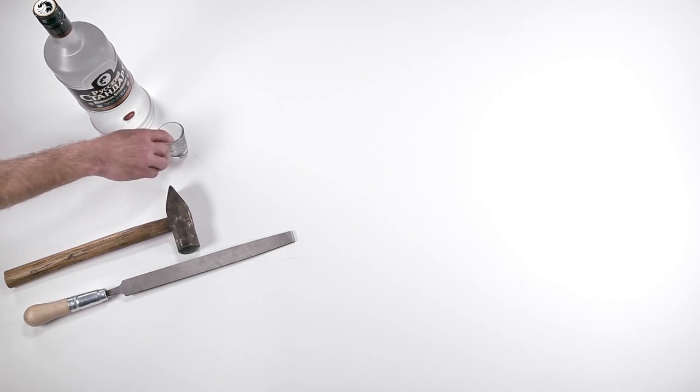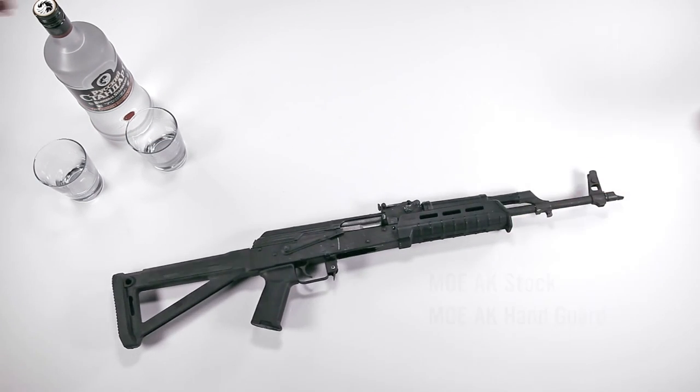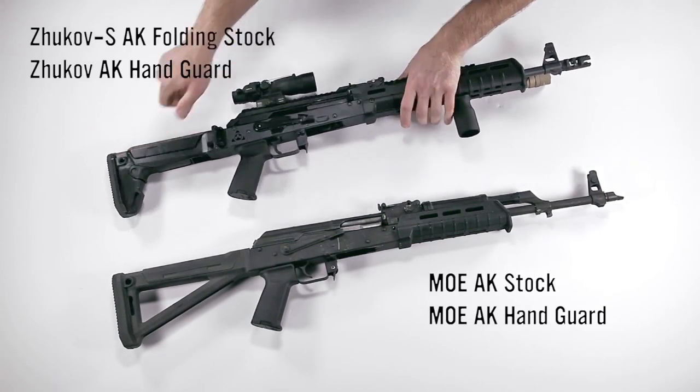We even consulted with specialized advisors to train our teams in traditional methods. After much study and careful consideration, we arrived at a Magpul blend of the old world and the new. Uncle Sam meets Mother Russia in a full line of Kalashnikov accessories.